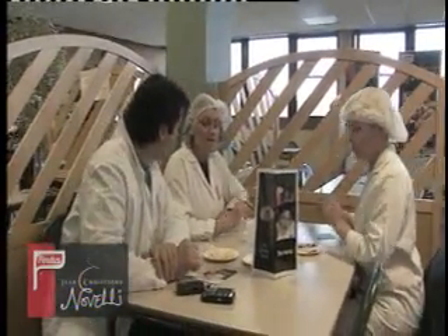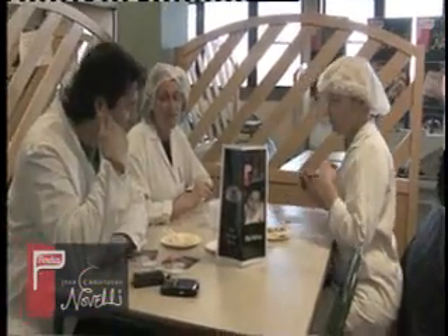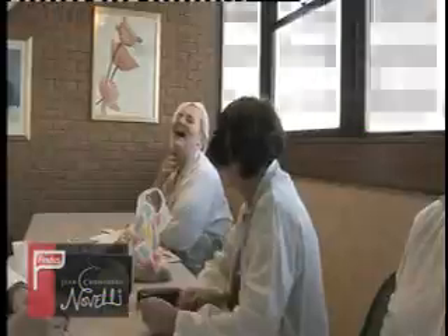How was the food? You obviously didn't like it. It was lovely, absolutely delicious. And it's a fantastic challenge because there's so much to do.